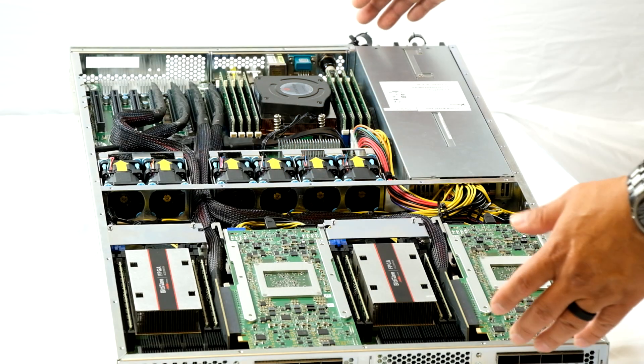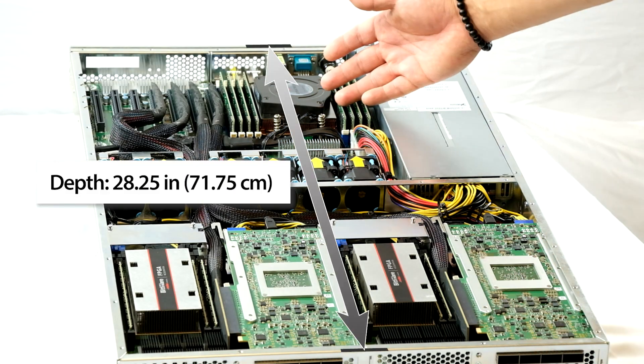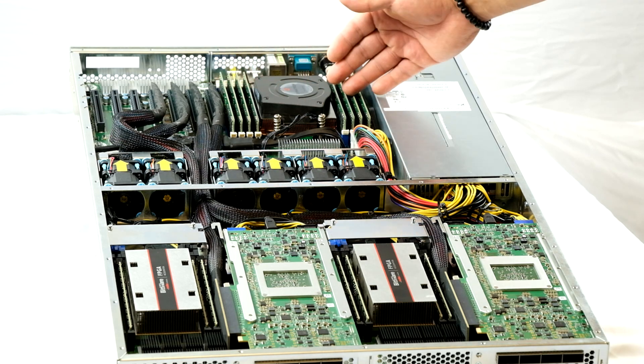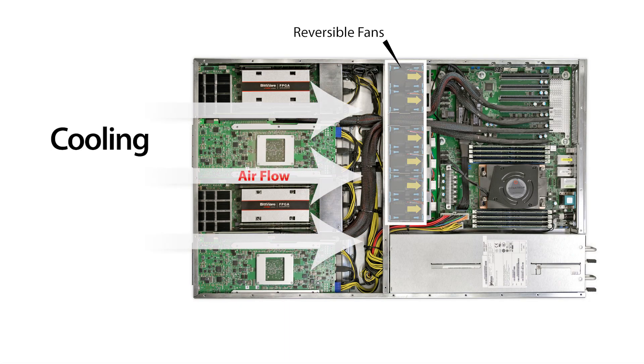With single CPU motherboards we're able to keep the depth of the chassis to 28 inches but still provide server grade processors and lots of host DDR4 channels. For cooling, the default configuration brings air from the front of the server out to the back, which provides the FPGAs with the coldest air.